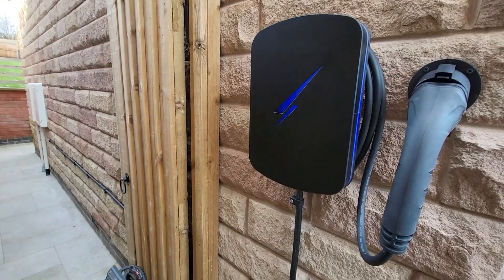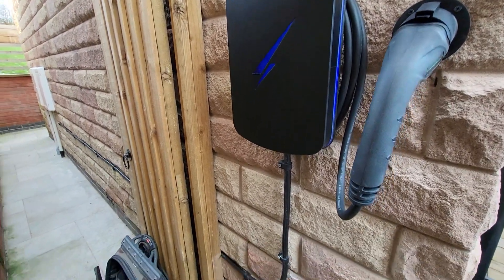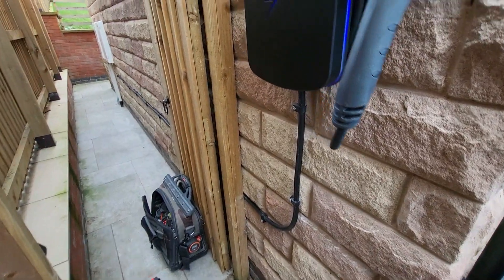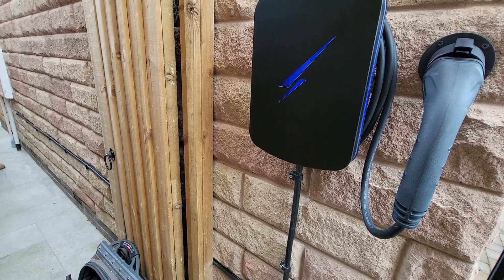These are brilliant - they will monitor your usage, you can lock them via the app so nobody can use your charge point when you're not at home. I think we've got that looking quite nice and tidy. We've just got to get the paperwork in order, show the customer around the job, and we're done.